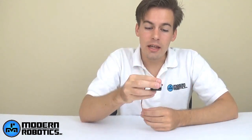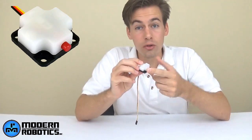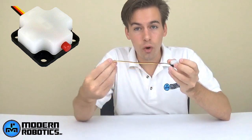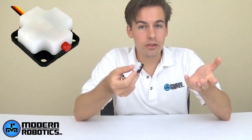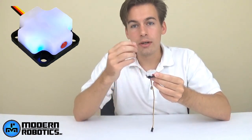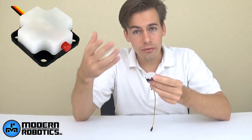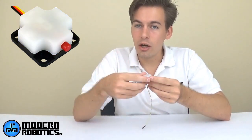The first sensor I'm going to show you is the touch sensor. It has a red button on the front — when you push it in, it will read back true, yes, one, or five volts, indicating it is being touched. You can also detect when it's being released. There's an LED inside, so when you touch it that LED will illuminate, giving you physical feedback. When you're debugging, that will help you out a lot.